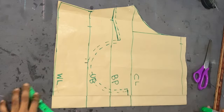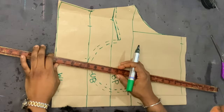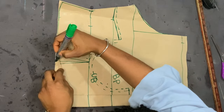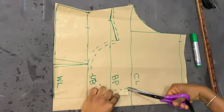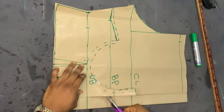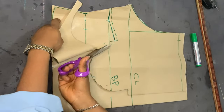For my darts, from the fold of the front piece I marked four inches and connected that line from the half-length line to the underbust line. I replicated that dart line on the back piece as well, along with the other lines. Then I went ahead and cut along the curve for the front piece, following both the curved and straight lines.